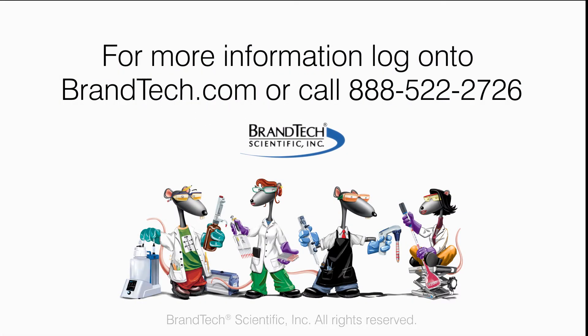If you have additional questions and are located in the U.S. or Canada, contact Brantech Scientific Customer Service. For those from other regions, contact your local Brand representative.